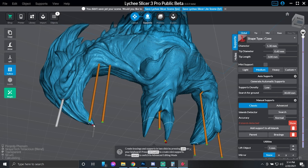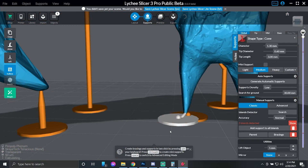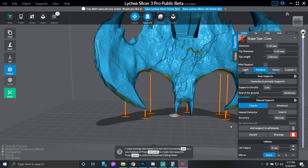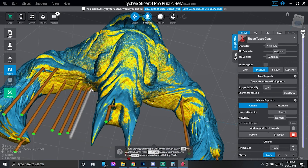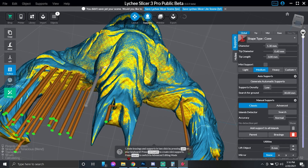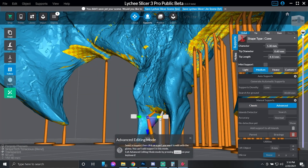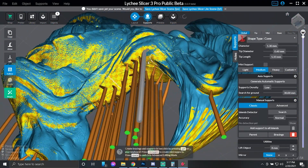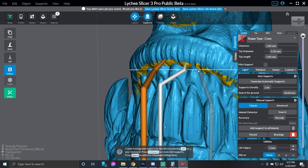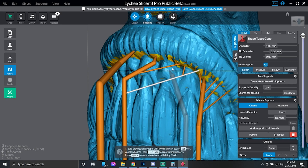We find all the little red dots and put supports in place, including right down underneath this ear. Now we switch over and it shows us in gold where supports should be placed on the model. We're going to place supports down underneath the wings using a medium support as the weight-bearing support, since it will hold the model to the print bed and get a successful print. Down underneath the wing, we put more supports, then switch to a light support and put one up by the lip and branch off with mini supports.